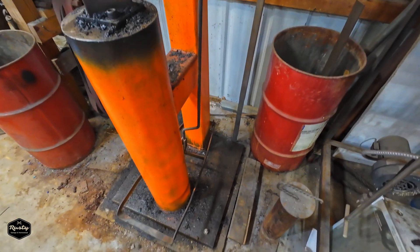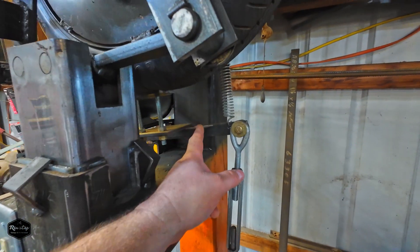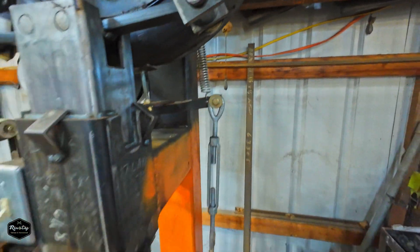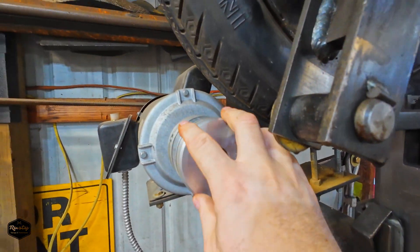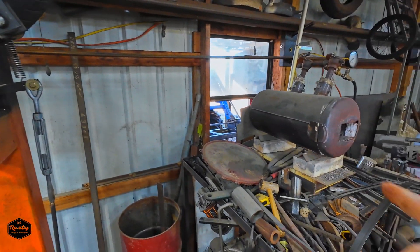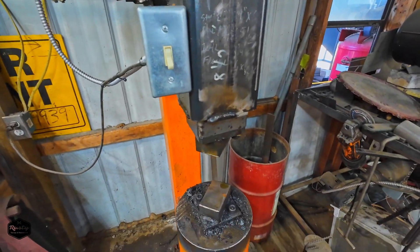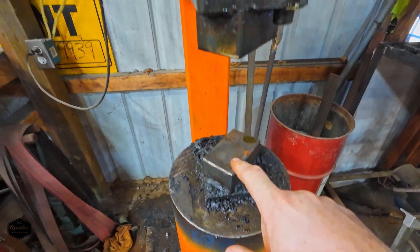You can see the linkage comes all the way down. Push on this pedal and it rocks this over — it's got a little brake right there and a spring that pulls it up. When you let off it stops, but when you push it down it rocks this motor into this tire and that's what spins it. I'll fire it up here in a minute — I finally got some propane for the forge so we'll fire that up too.